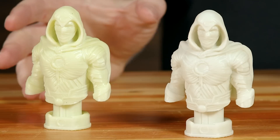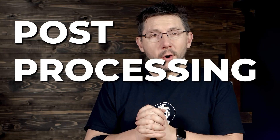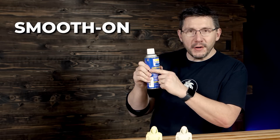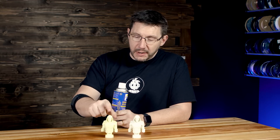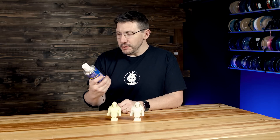They look different because not the material, not the machine, not the model, but the post-processing workflow. This one, slightly discolored, was treated with isopropyl alcohol — a dirty bath and then a clean bath. This one was given the same dirty bath and clean bath. However, there's a secret: mold release. Smooth-On Universal Mold Release. This and a water bath during cure for an extended period of time are the difference between a tacky, discolored model and a smooth, perfectly colored model. And I'm excited to show you the process.